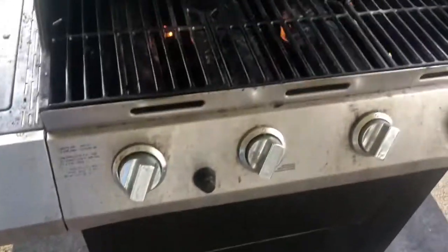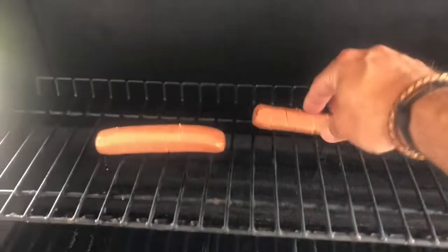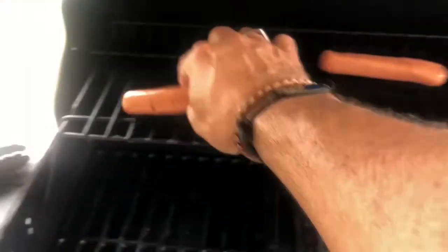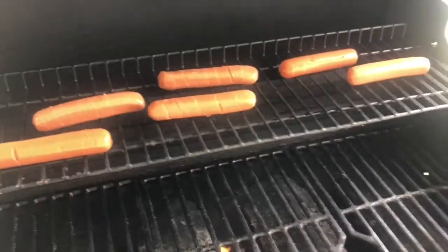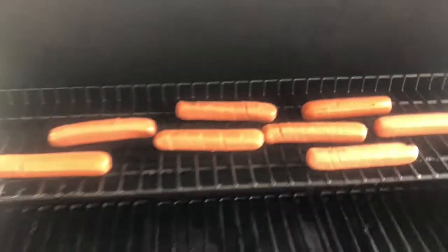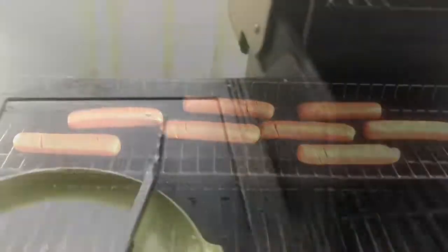Put them on the grill. I've got the temperature turned down. We're going to put them on the warming rack, actually. Instead of laying them the right way, we're going to lay them long ways — you'll see why. We're putting them up here first and a little later we'll move them down. About every two minutes we're going to give them a little quarter turn. You'll see what happens here in a few minutes.